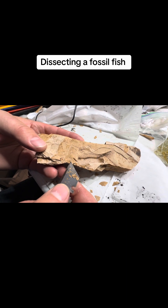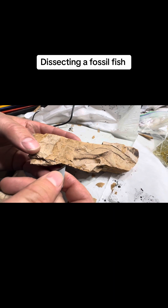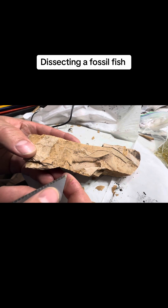So that part there, I don't want to remove it. I don't want to get underneath of it at the same time. I guess it's coming off.